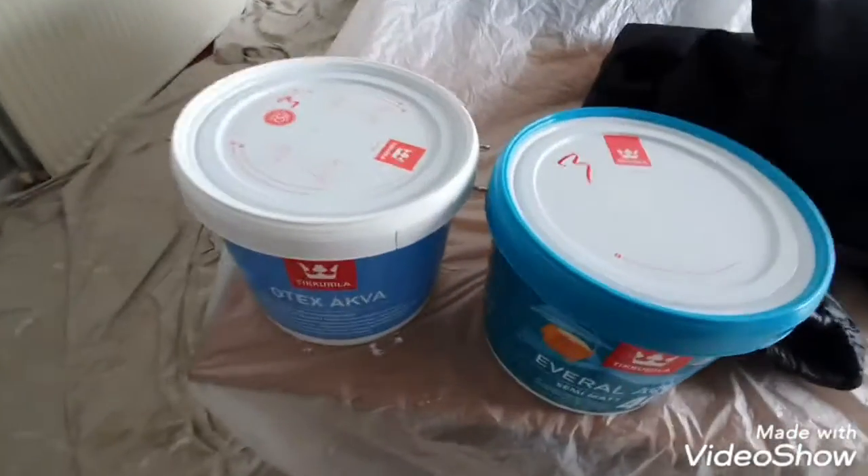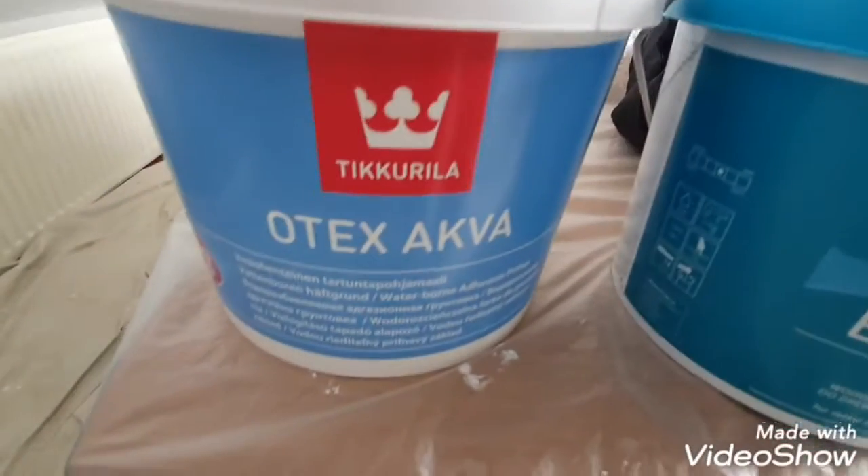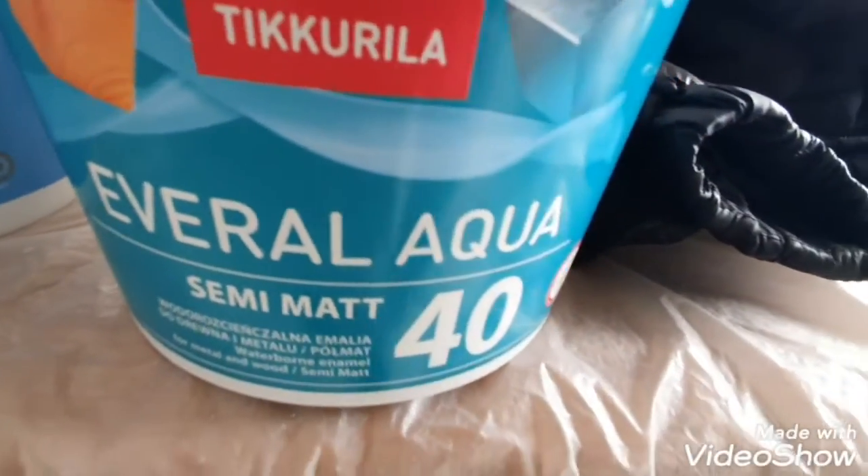Hi, this is Daniel Nugent, paint and decorator. Today I just want to show you this Otex Aqua Evo Aqua 40.